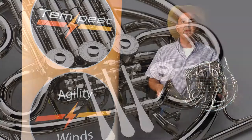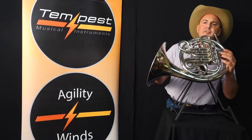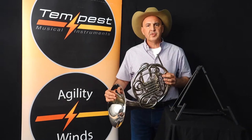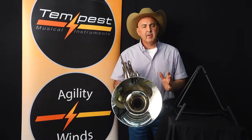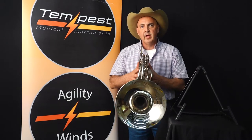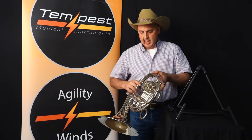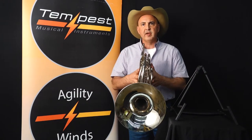Not only is this horn in nickel silver, but when you're a director or a student and you're looking at instruments for school purchases, there are a couple of important things you need to know. Some of the modern brands these days have a tendency to move, and that is because Tempest adds this beautiful brace right here. You do not want that French horn to give.